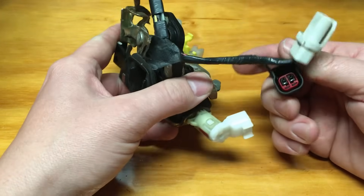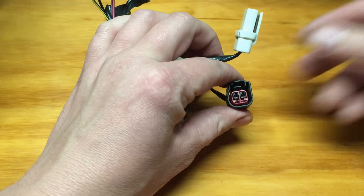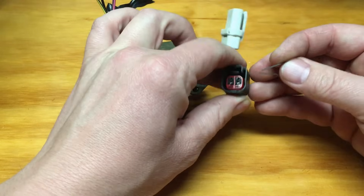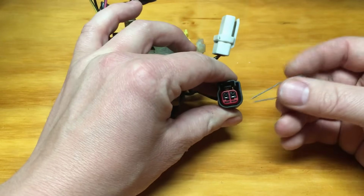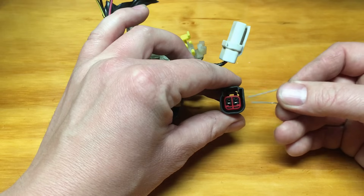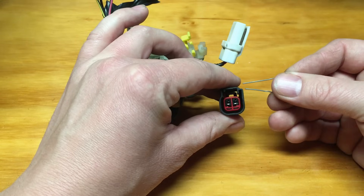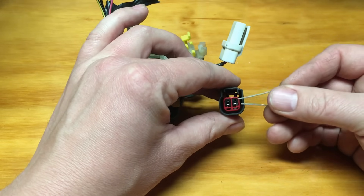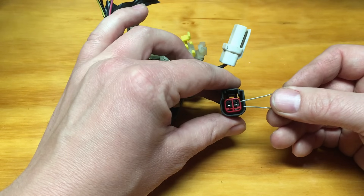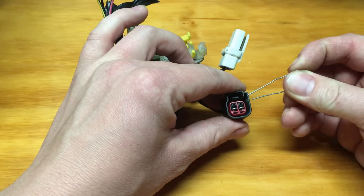The way you want to test these is simply disconnect it, then take a small paper clip straightened out and jumper the two terminals. One of these terminals is going to have a constant ground coming in as your source, and whenever the door is closed it sends that ground out to the controlling module — the GEM or vehicle security module that handles door locks, security, and central alarm functions.